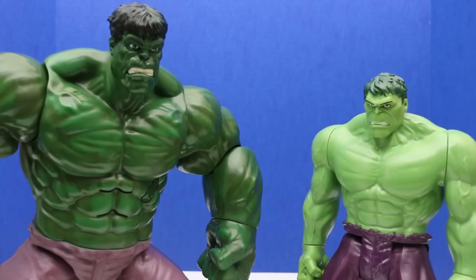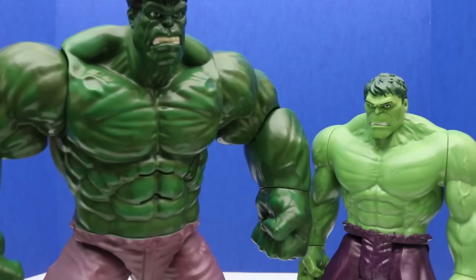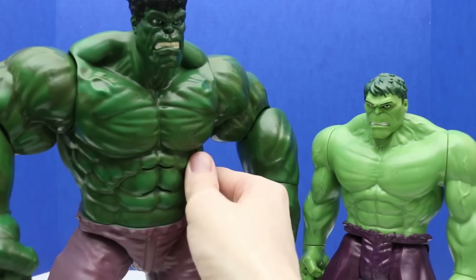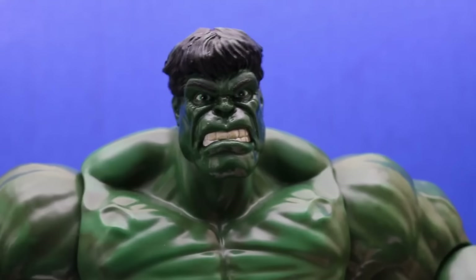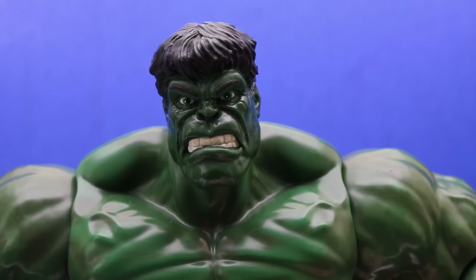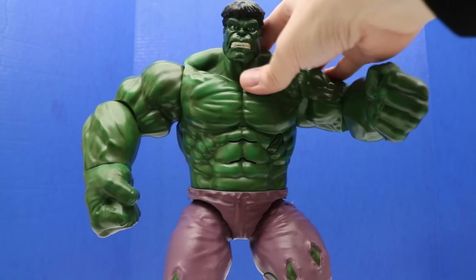I also have these two Hulk figures in the background and we'll add those to the Hulk figure collection. As we go on we'll add more and more figures. We'll do another Super Big Hulk review — this one's really neat because we can press this button and Hulk will talk: 'Hulk smash! Don't make me angry. You wouldn't like me when I'm angry. Leave Hulk alone! Hulk want to be left alone!' It sounds like Hulk wants to be left alone, so we'll make this review of this Hulk quick.